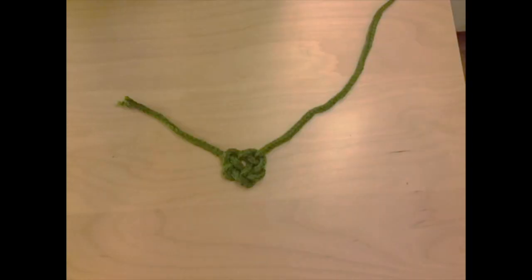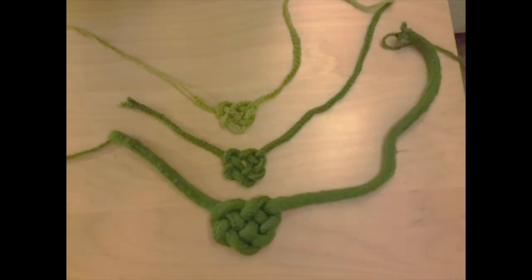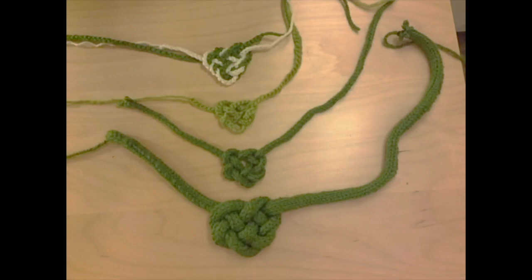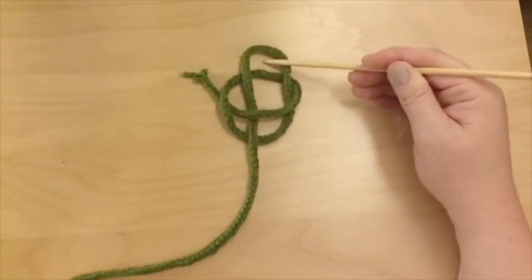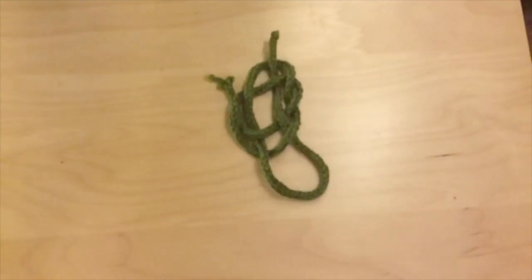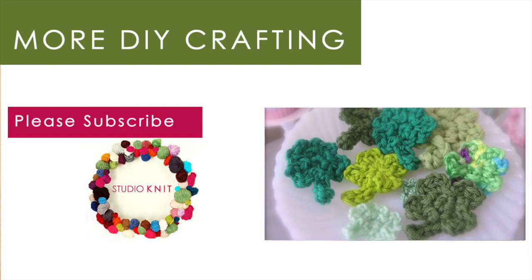Your Celtic heart can be used as decoration or jewelry. You can make a necklace, or you could put it on a card. You could put it on a coffee cozy — pretty much whatever you dream up, it would look really nice. I hope you've enjoyed learning how to make your very own Celtic heart. And make sure to check out TutuAmy's lesson on how to crochet shamrocks. I hope you get lucky in love. Bye!